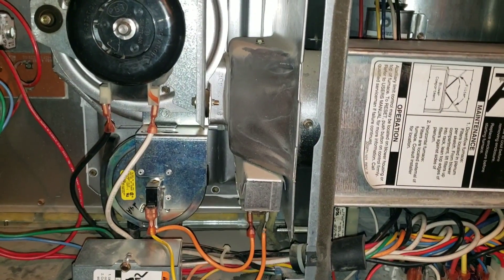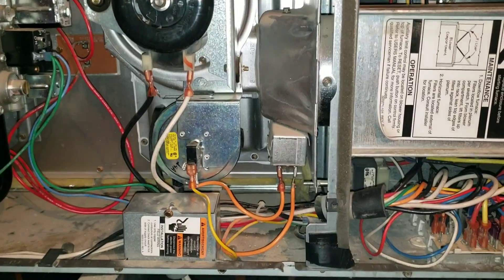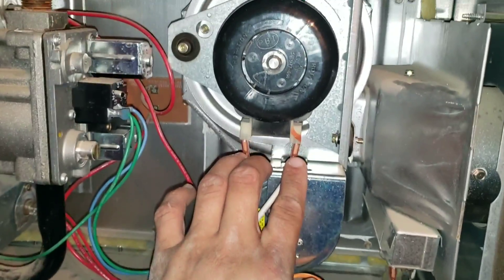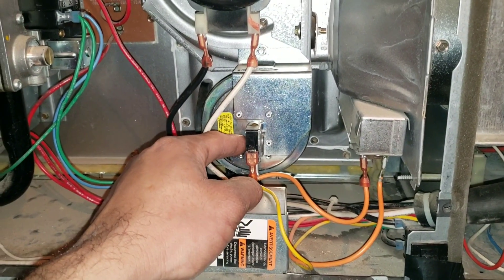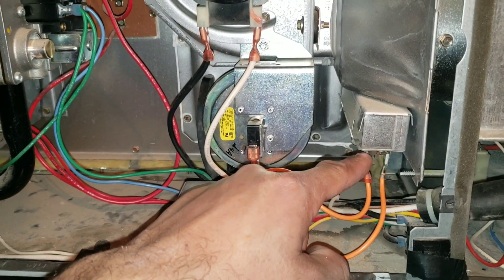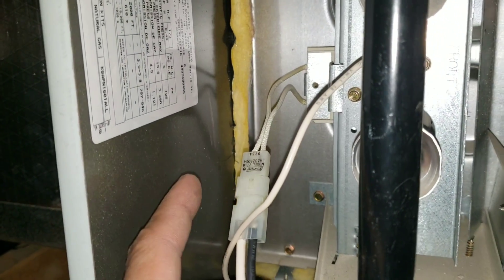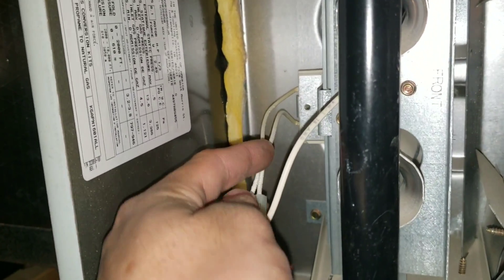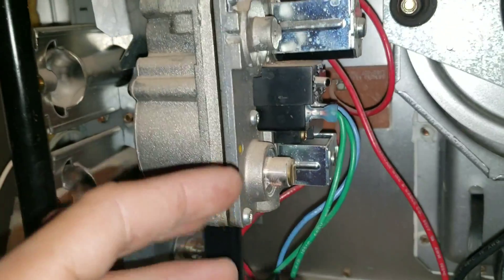If you watch my video on the startup sequence for our furnace: the blower motor will run for 90 seconds, then the board will send 120 volts to your inducer motor. Low voltage — 24 volts — goes to the back of our switch, which runs off our jumper switch. That sends voltage back to the board, which then allows 120 volts to run to our igniter. Once the igniter gets 120 volts, that allows 24 volts to engage your gas valve, which opens and allows your flame to turn on.